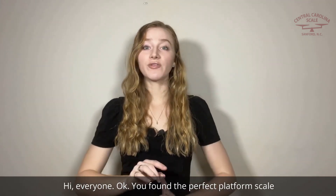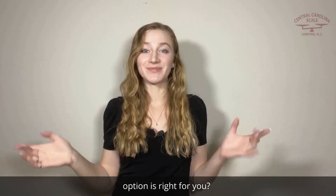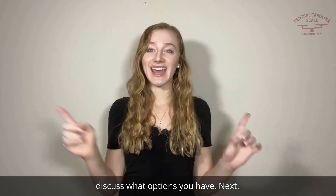Hi everyone! You've found the perfect platform scale, and now it's time to get a weighing indicator. But which option is right for you? Stay tuned and we'll discuss what options you have next.